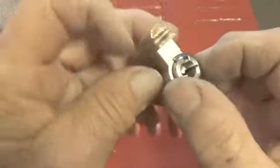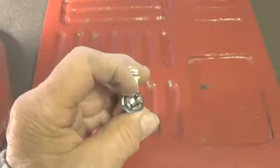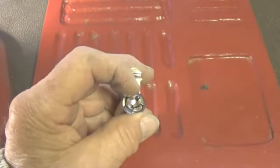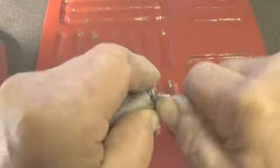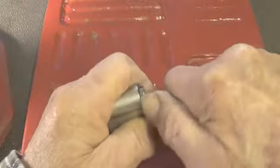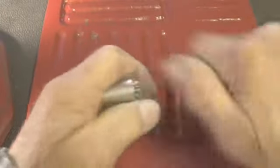We should be able to get this off fairly easily. We do have the key for it, so let's see what we can do about getting the clip off.